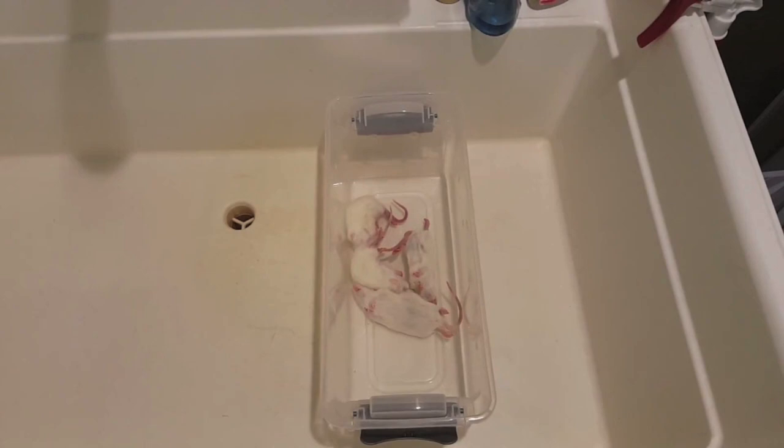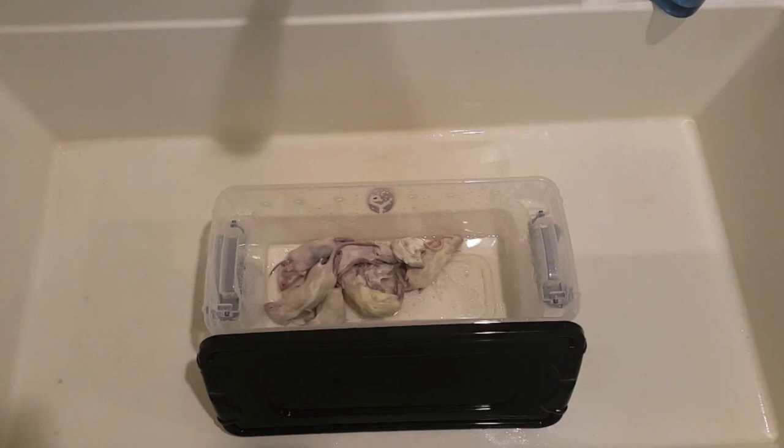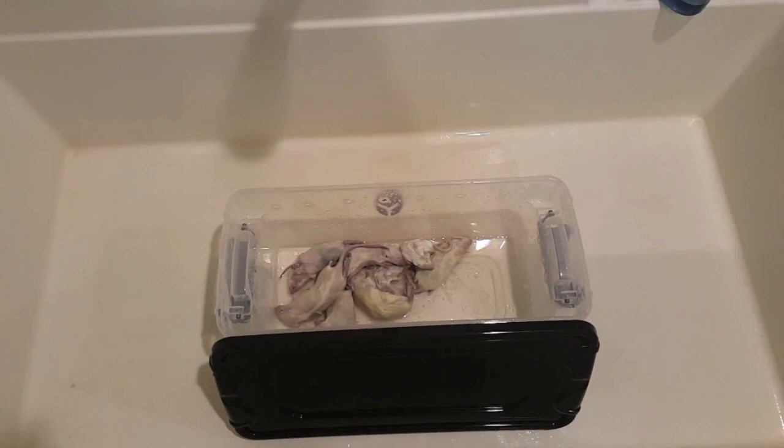Once the rats are defrosted, empty out all the water. Then get the water as hot as possible before refilling the tub for the last time. This will ensure that the rats are at their hottest temperature, and will entice the snakes even more to go ahead and feed.